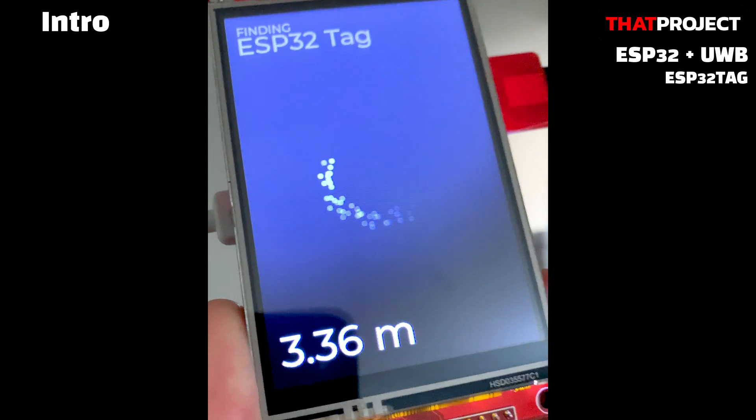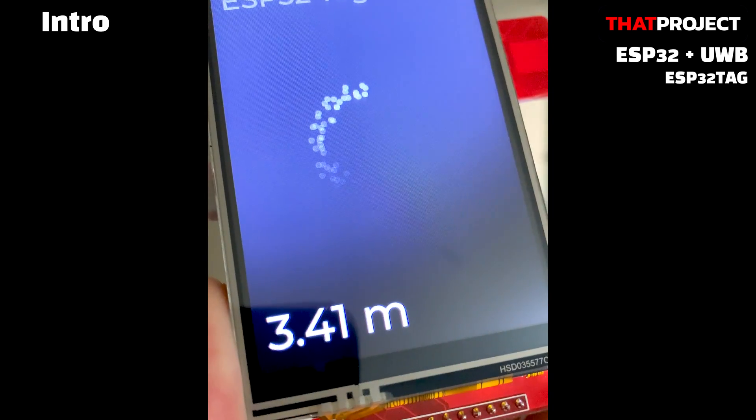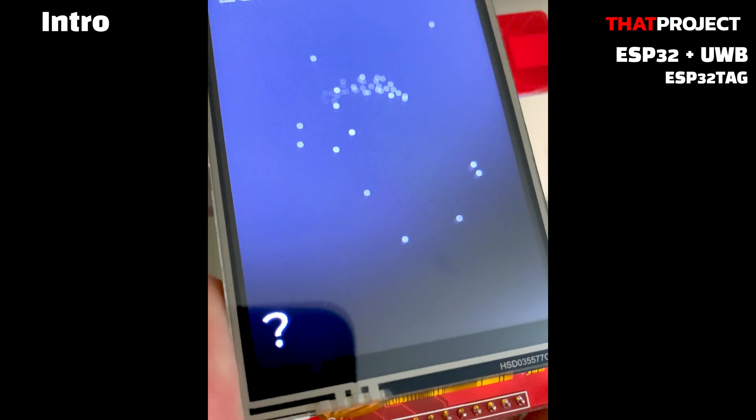As you can see on the screen now, two devices are working as a pair. It consists of one tag and one anchor. The tag device includes a display, so you can see how far away from the anchor device it is.